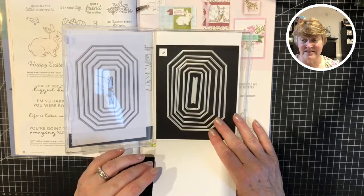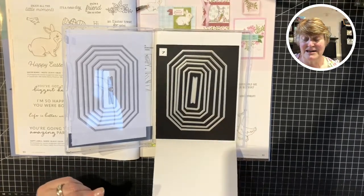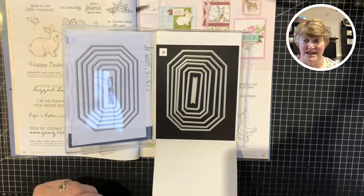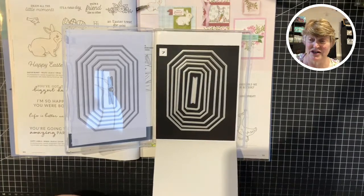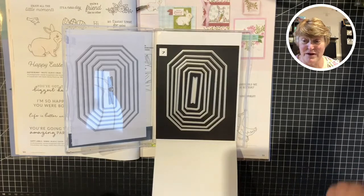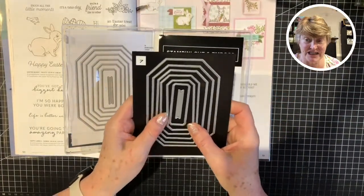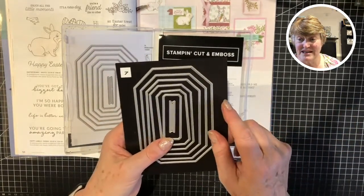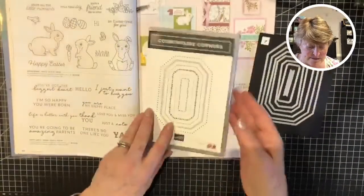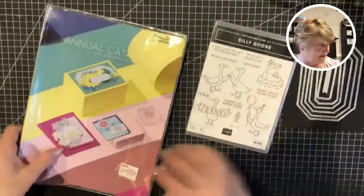Ironically, Facebook gave me a memory from seven years ago today of torrential rain here. These dies — considering I was a bit reluctant to get them — I absolutely love them. I don't know if you've got the countryside ones or the Silly Goose set, but I'm going to be playing with these today. I'm not going to use the stamps initially — just getting those out of the way.